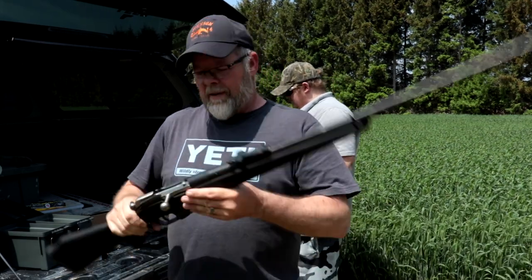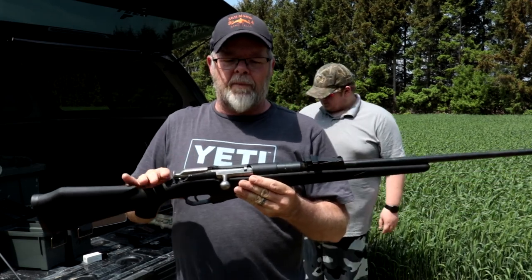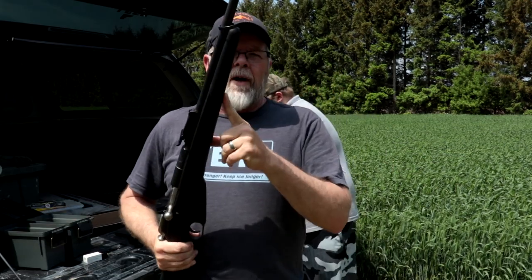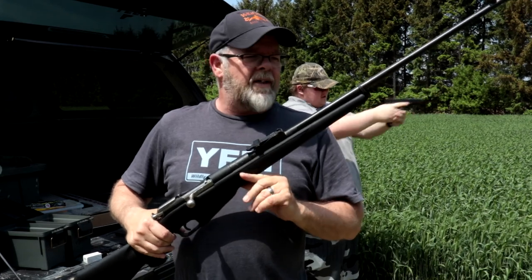Now I can paint this stock, I can do what I want to it without worrying. I am getting some optics for the top and possibly a bipod for the bottom, and we're going to see just how good a Mosin Nagant is at distance. I've got another range where I can shoot up to 600 yards.